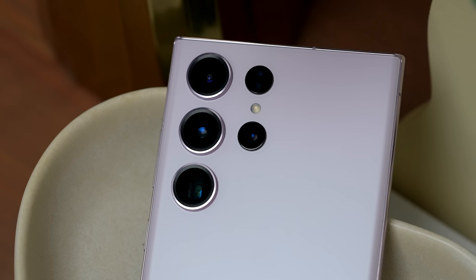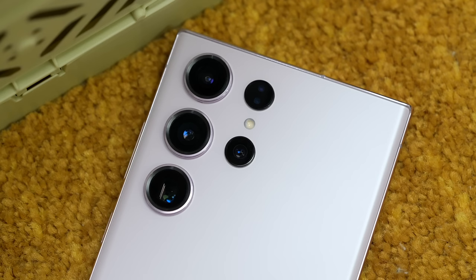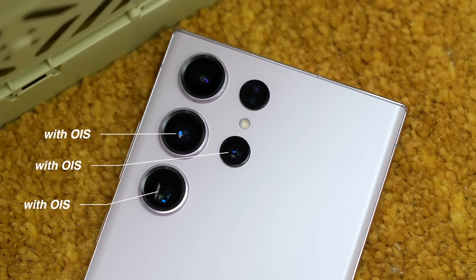The S23 Ultra offers one of the most powerful camera systems your money can buy. It comes with both a 3x and 10x telephoto lens, an ultra-wide, and of course the new 200MP main camera. Take note — the 200MP, the 3x, and 10x optical lenses all have OIS. So let's focus on the shiny new thing we have with this device, which is again the 200MP.